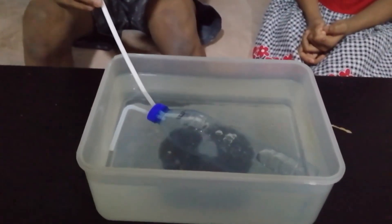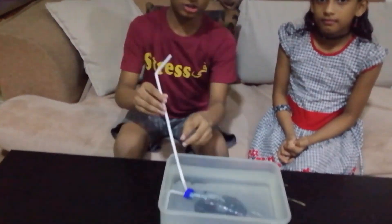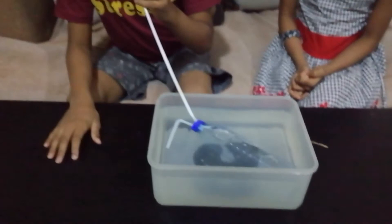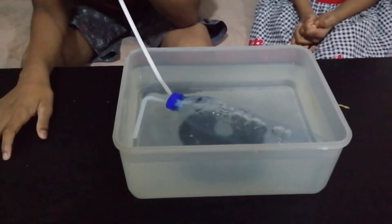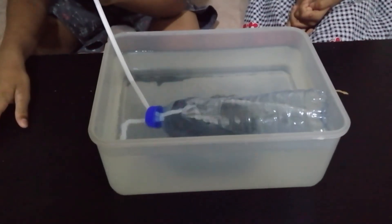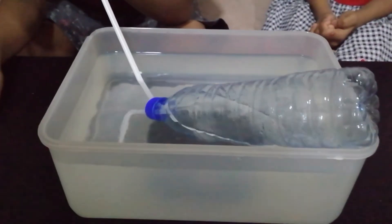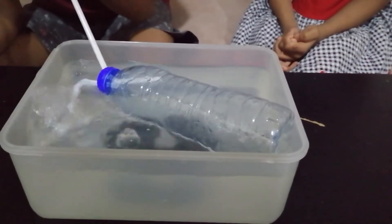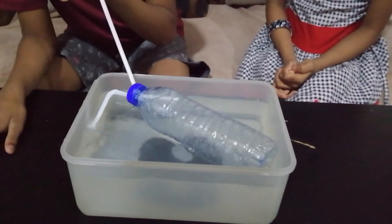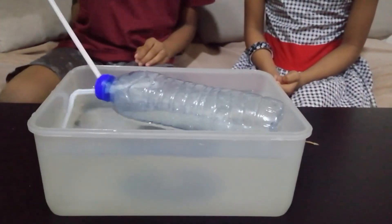Now let's make the submarine float. For making it float, we need to blow air into the straw so the water will be forced out through the small straw. Now our submarine is floating.